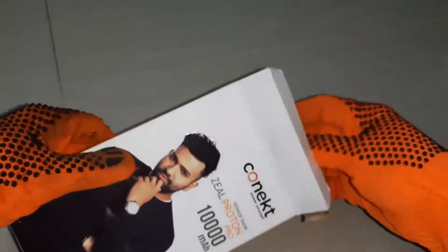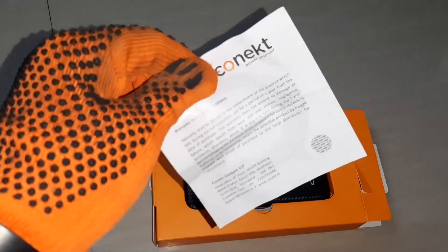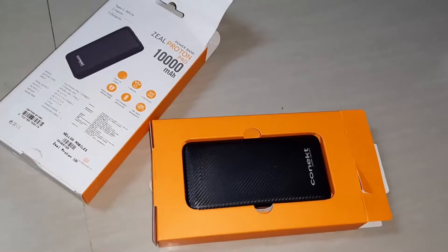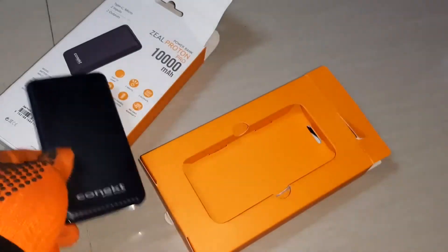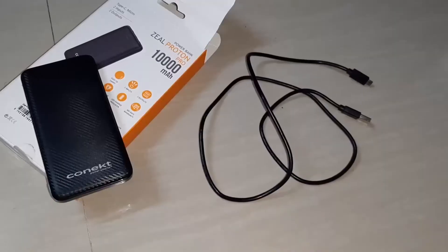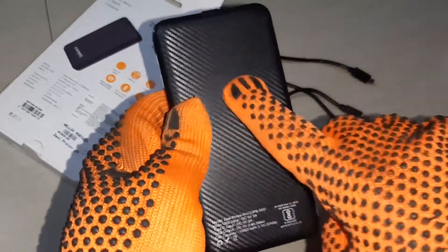Let us unbox it. This is the warranty card. We will get one battery bank in the pack and one connector. This design and cover is called Carbon Fiber.